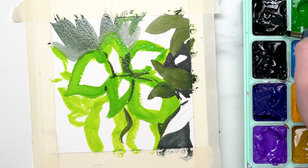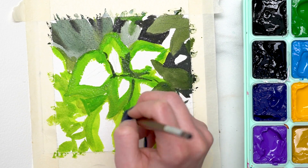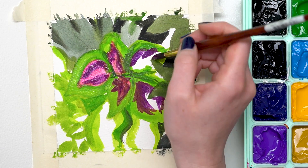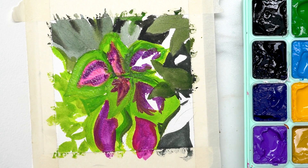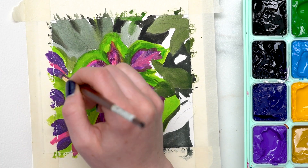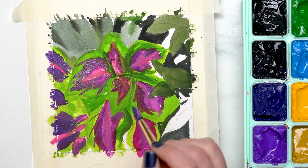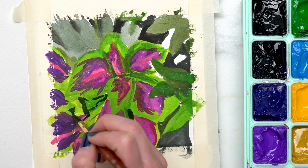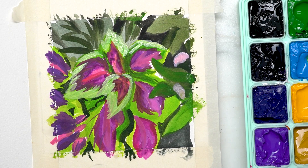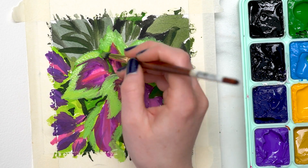I started by establishing a base layer of overall colors and composition. I find it works better for my personal style to establish shapes rather than relying on line work, especially with an opaque medium like gouache where I can layer and adjust as I go. The biggest and most intriguing claim was that these would stay wet — gouache often dries and can be re-wetted, but many paints I've used don't work as well when re-wetted.